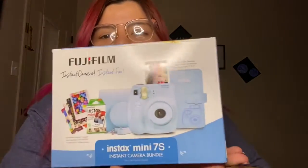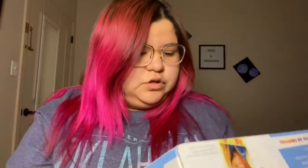It's the Mini 7S. I'll tell you guys what it includes and I'll open it up. I would say that even without talking about the quality, I recommend you guys get the bundle because it's $69 — you end up paying like $74 with tax. They also sell the camera separately for $59, and then plus a pack of film, which is like $14. So that's already $60 plus $14 — it's almost the same price.